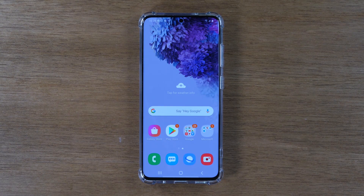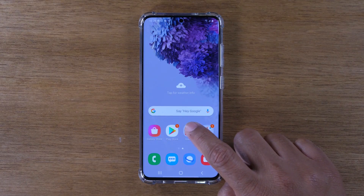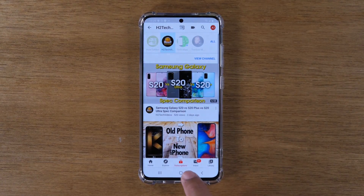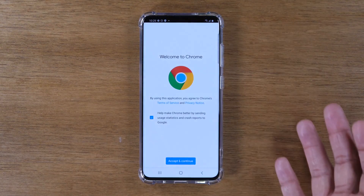First, figure out what two apps you want to run. In this example, I'm going to run YouTube — I'll have a YouTube video playing — and then I'm also going to have Google Chrome open at the bottom. So the first thing you want to do is open the app you want at the top of the screen first, which is going to be YouTube. I'm going to go here and open YouTube. Then go home and find the second app you want to run, which is Google Chrome, and open that app.